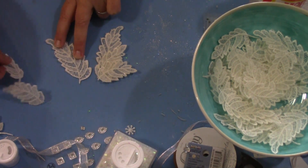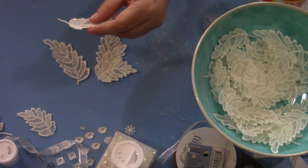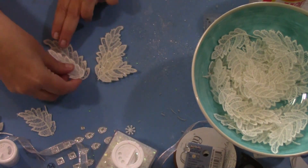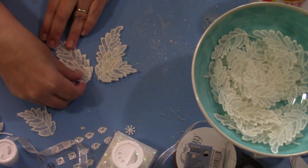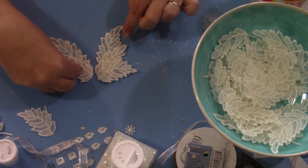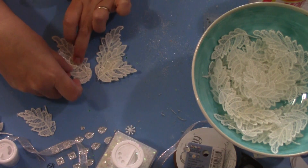I'm going to take this one — we need to cut off the little bit here. Then we want to just kind of line it up with this one. I can see that this sticks out just before these start, so it's going to be something like that.